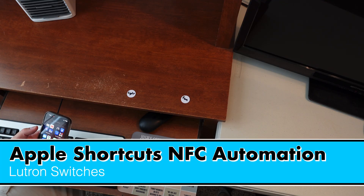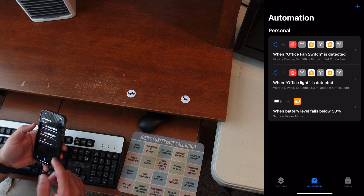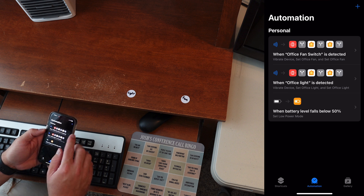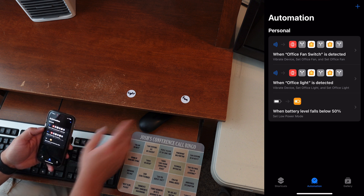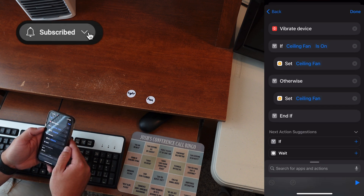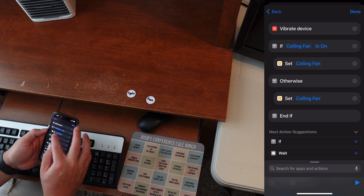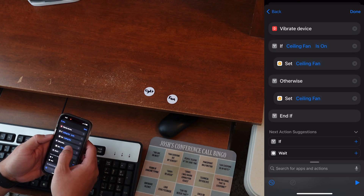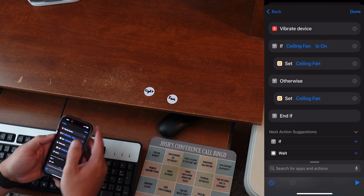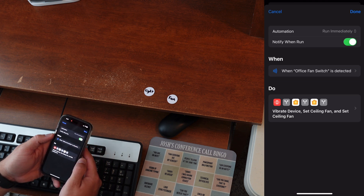I'll start with automations set up using NFC tags in Siri Shortcuts. In the Apple Shortcuts app under automations, I have 'When office fan switch is detected' — that's what I've called this NFC tag. It vibrates and completes an action: if the ceiling fan is on, it sets it to off; otherwise it turns the ceiling fan on. So it's essentially toggling, using an if statement.